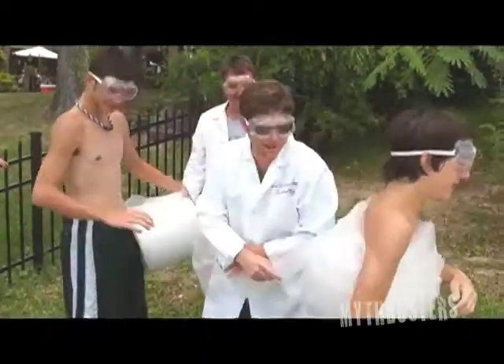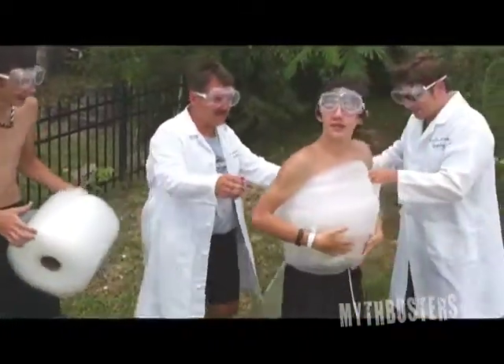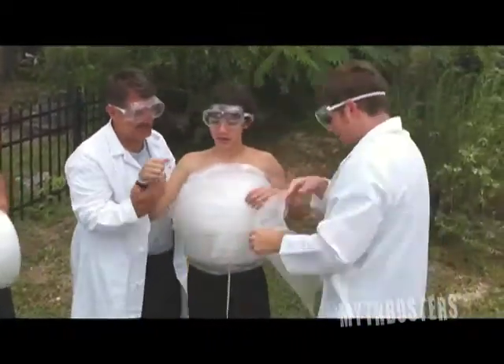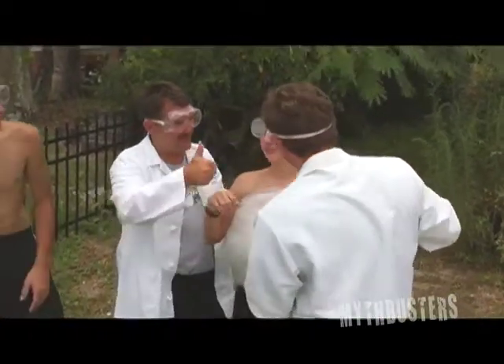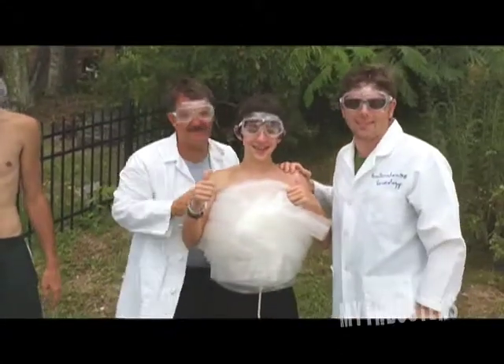All right, hang on, Blake. Don't fall down, Blake. Now, here we go. How you feel, Blake? You ready? Thumbs up? All right, let's go bust a myth! Let's bust a myth.